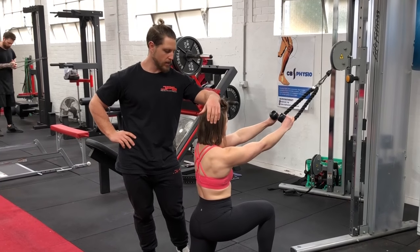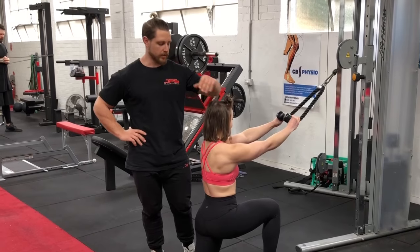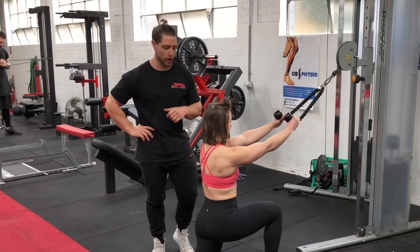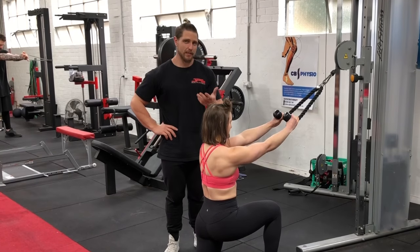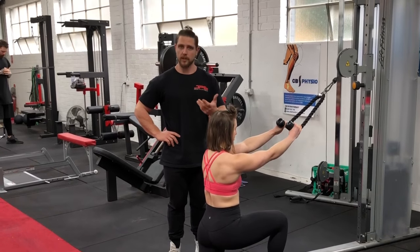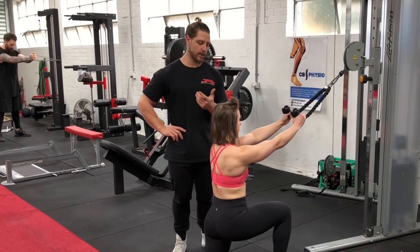I'm Jacob and this is my friend Noreen, and we're going to show you how to do the face pull. A lot of people say that the cable face pull will bulletproof your shoulders. Whilst this may be true, no exercise in isolation will fix your shoulders — but it is a great movement if performed correctly, and that's what we're going to show you today.